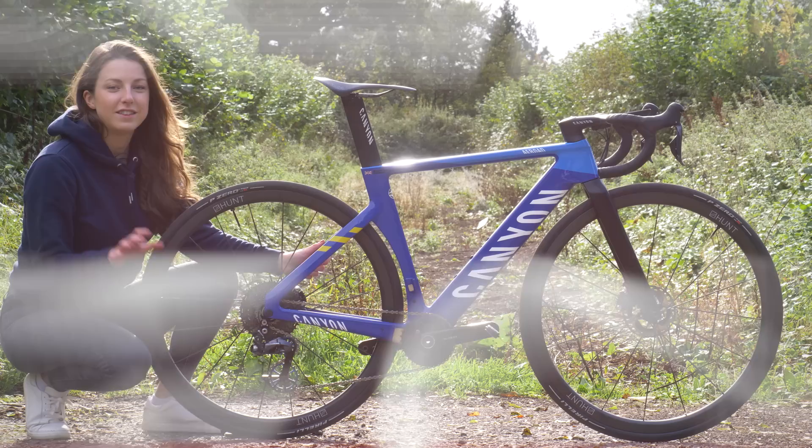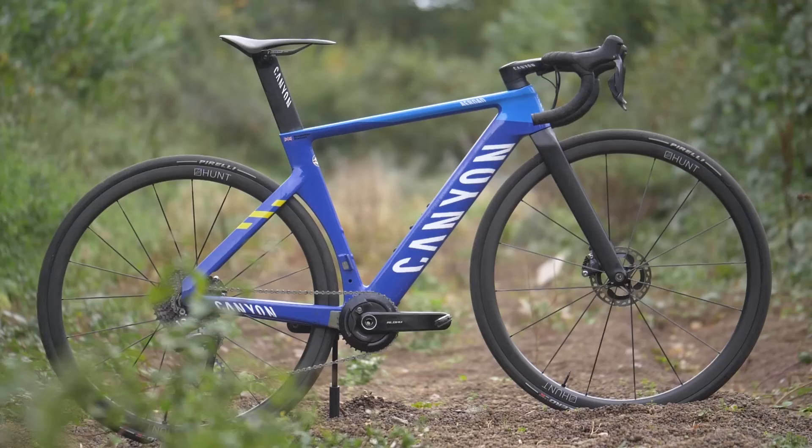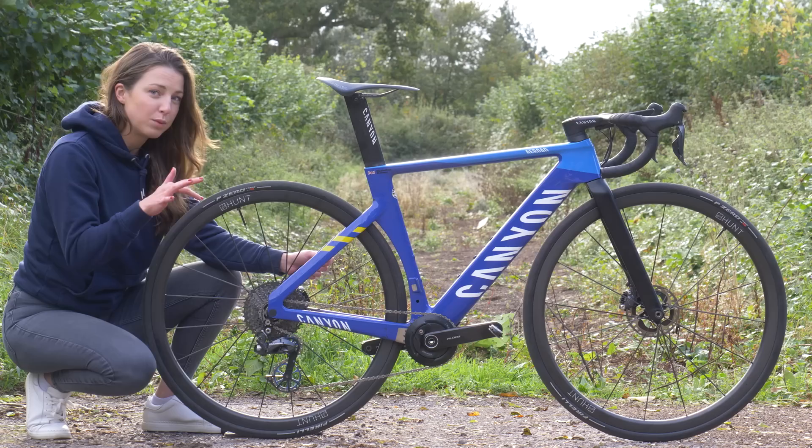Sitting at the top of Canyon's range is the CFR, which stands for Canyon Factory Racing. It's been developed with the help of their expert Swiss side. It has a claimed weight of frame and forks of 1,752 grams, although this one is probably a tiny bit lighter because it's an extra small.